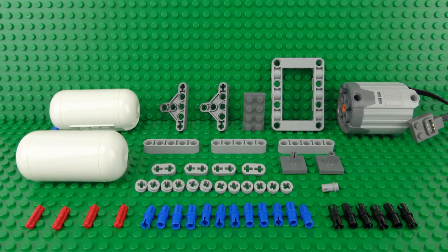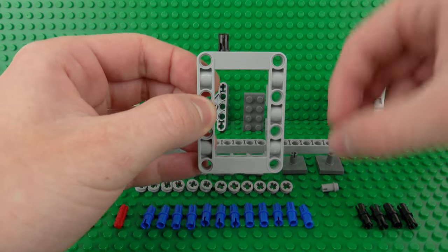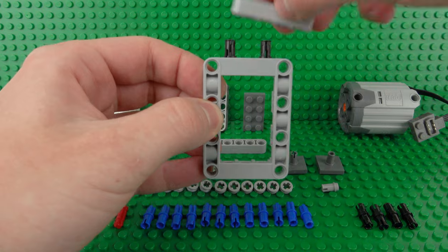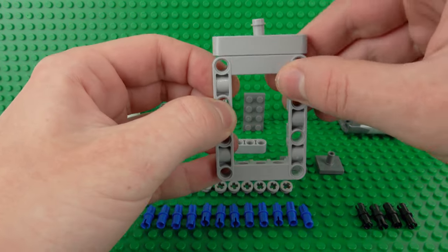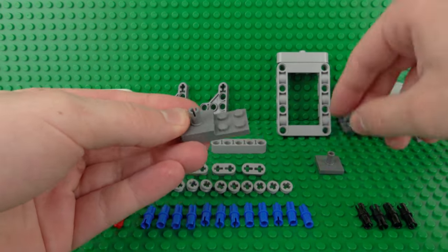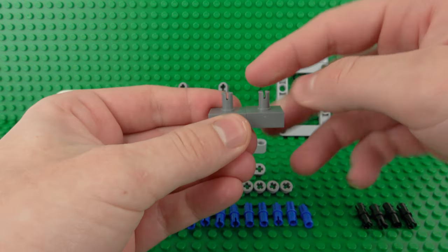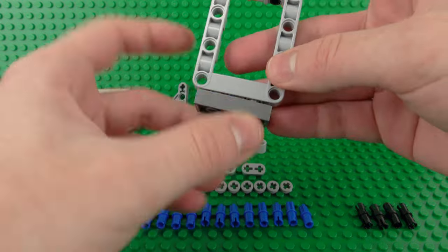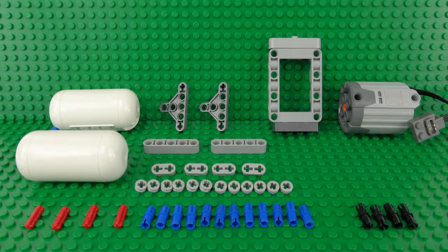Here are the rest of the pieces you'll need to build the second and final half of your air compressor. This time we'll begin with a much more simple design for the support frame, which just uses two of these Technic pins, a 1x5 Technic beam, and one of these pins with the stud attachment in the middle. Then we can do the same thing for the base with a 2x4 plate along with two of these 2x2 Technic pin plates on top of that.